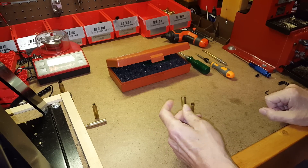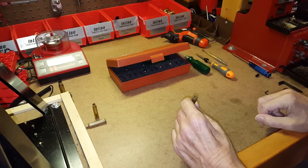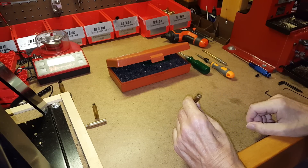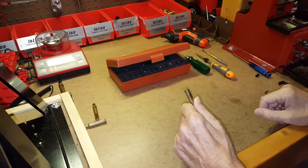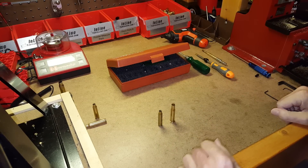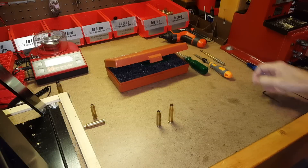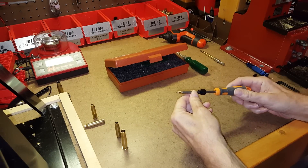During the manufacture of a case, a number of things can go wrong with the flash hole. It could be off-center — from case to case each flash hole may not be exactly centered. Some may have little burrs either on the inside or on the rim of the flash hole, which would effectively change its shape. Flash holes could also be different diameters from case to case. Flash hole deburr tools can either correct or detect each of those three issues to ensure consistency.